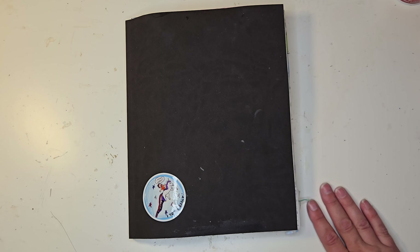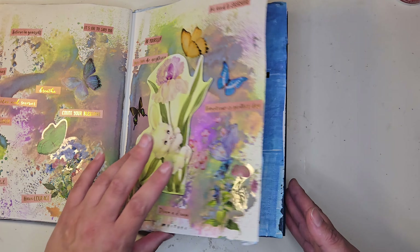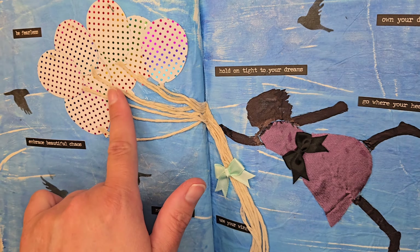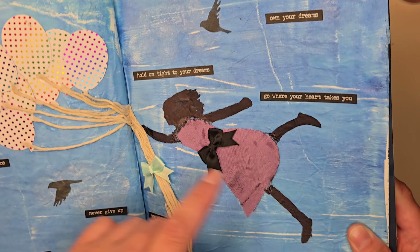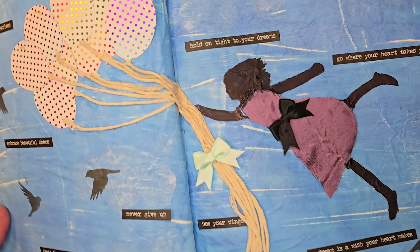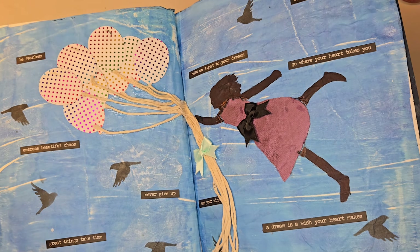The first page is going to be balloons, fabric, a person or people, and birds. And that is this page. So I got my balloons here, my fabric as her dress, my person, and the birds. This is my favorite page so far in my journal — well, at least one of them.